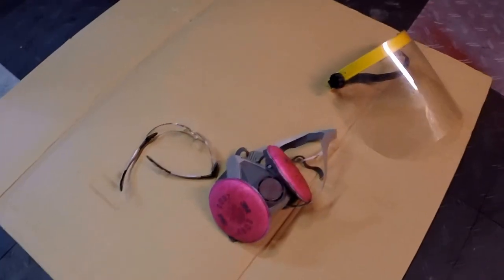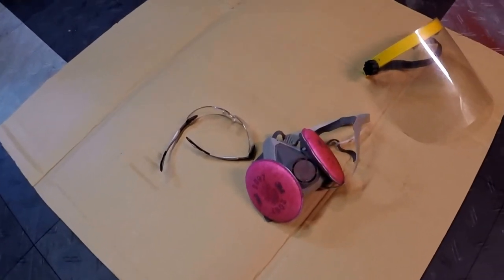Before you get started, you want to make sure that you have eye protection, lung protection, and maybe even ear protection.